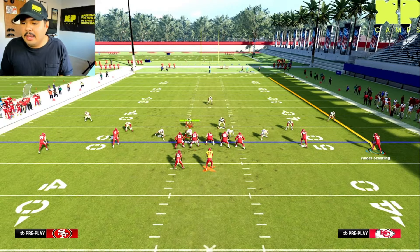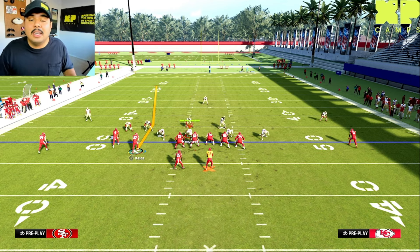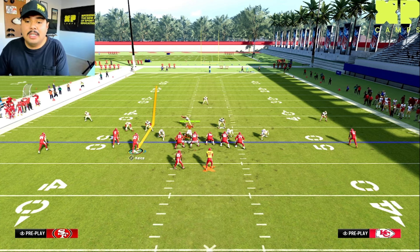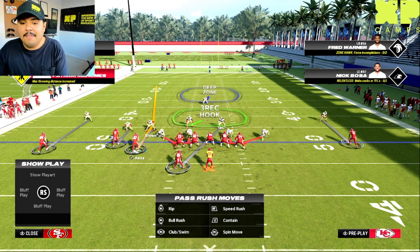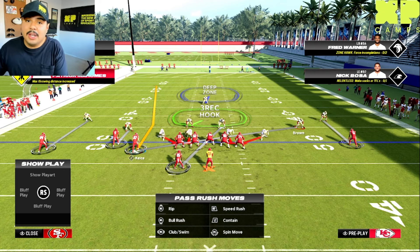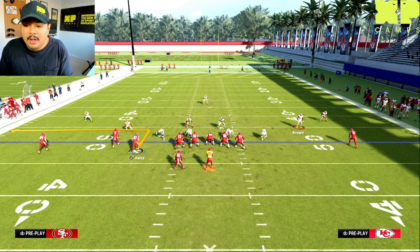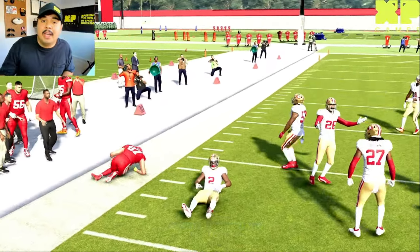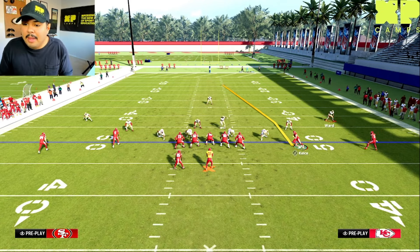I'm going to click onto Kelsey and motion him across the formation. You can see this defender follows Kelsey across the formation — that tells us the defense is in man coverage. The reason is the player manned up on Kelsey can't stay on the opposite side; if he stayed there, he'd have to run all the way across the field to prevent Kelsey from catching the football. So in man coverage, when you motion a player across the formation, that defender will typically follow.